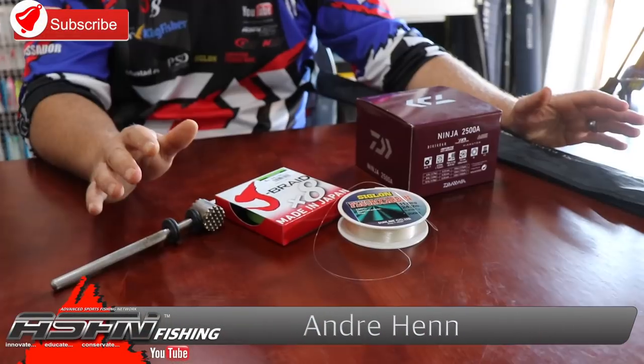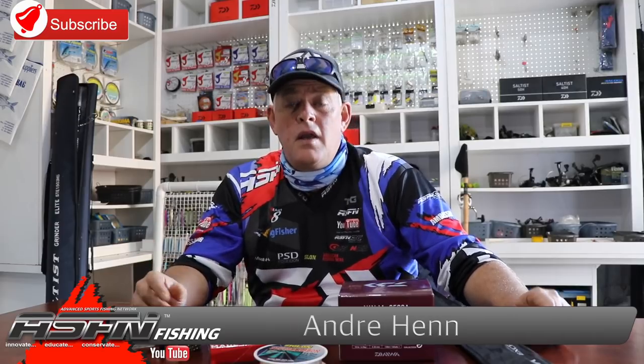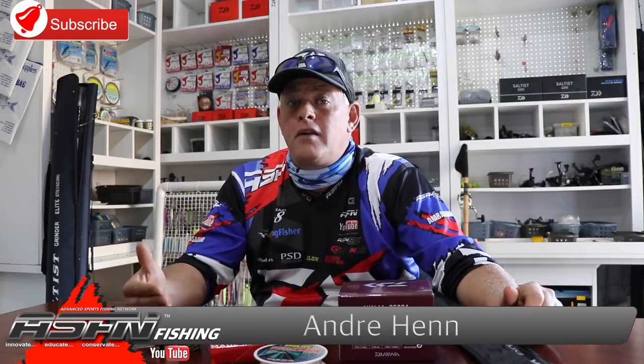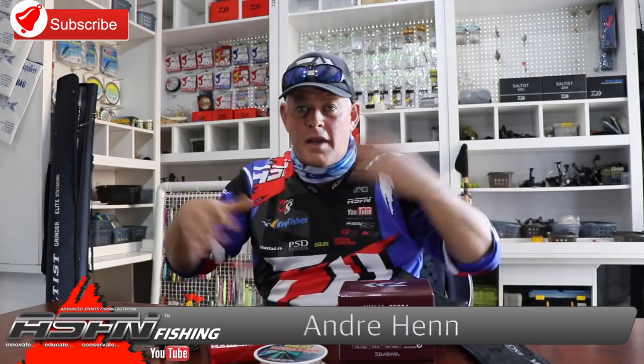Good morning everybody, and thank you to everyone who subscribed to our channel. Remember to tick the little bell button if you want to be notified of every video we upload. We premiere the fishing shows so you get notice way in advance to schedule watching. YouTube is always coming up with nice new ideas to make it easier for viewers to get content. We really appreciate all your comments and emails, and we try to do videos on what you're asking for.